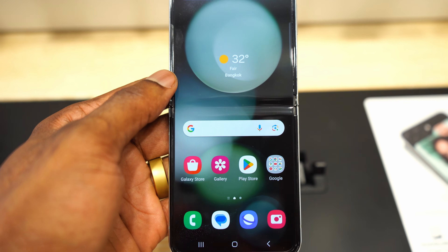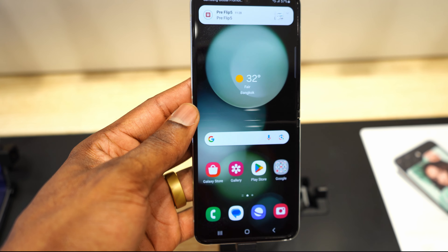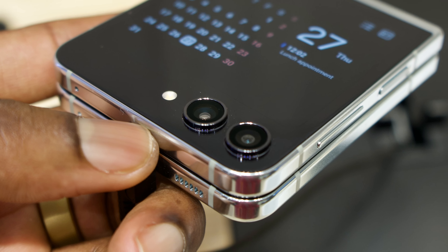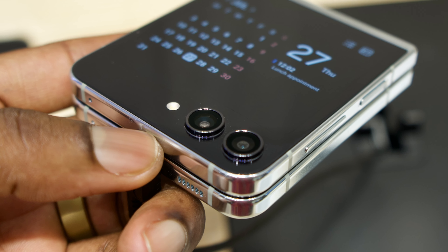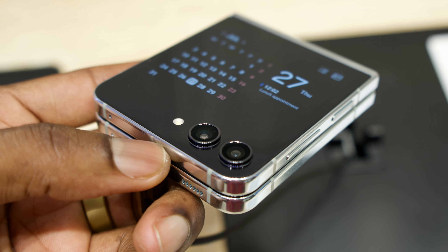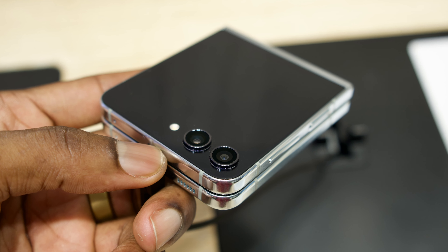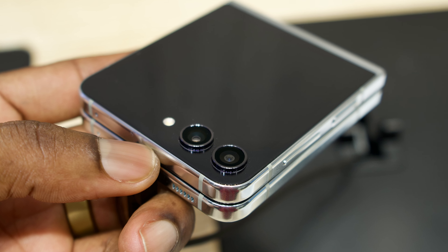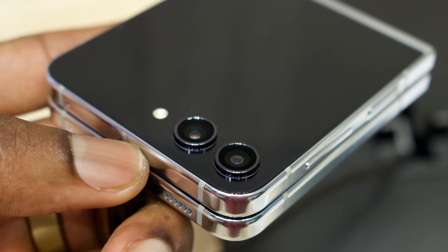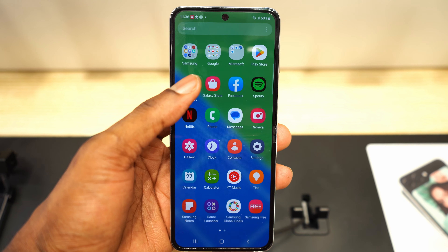In today's video we're going to talk about the Z Flip 5, which I'm just going to say — this is the perfect Z Flip to buy, this is the perfect flip phone to buy. I will explain later in this video, so just stay tuned to the end and you will understand why. So without wasting more time, let's talk about everything you need to know.